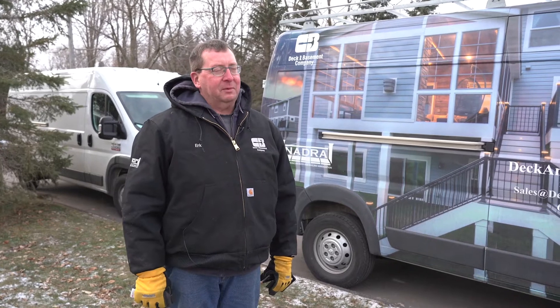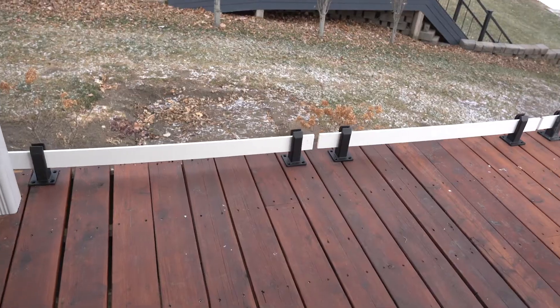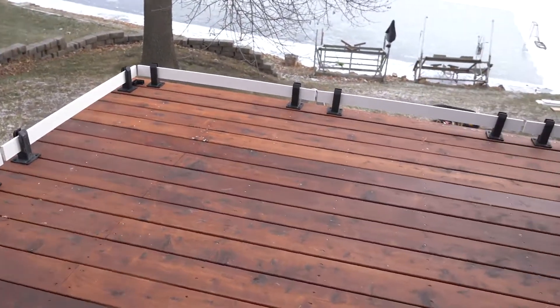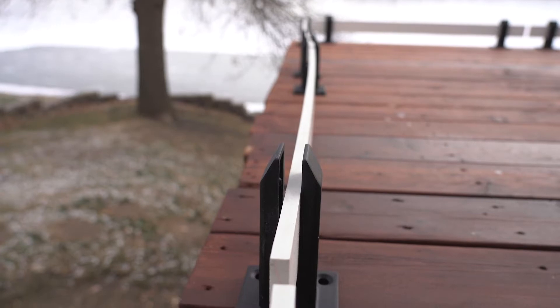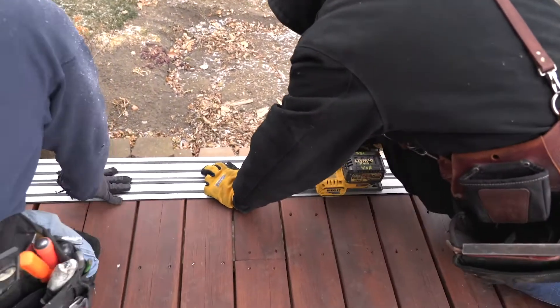Been at it for a couple hours now. I went through and mocked up the railing, laid everything out, and it's working out to be like an inch and a quarter of gap between the glass. Seems like there's a lot of flexibility there, so I got room to play. I'm making all the pieces fit on an existing deck, which can sometimes not be the easiest thing in the world to do.